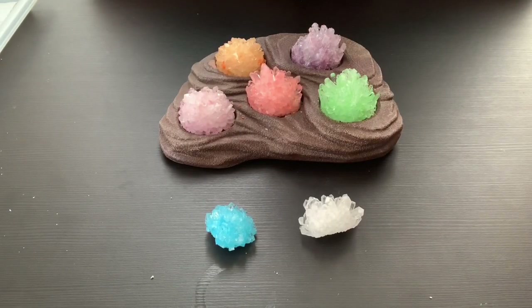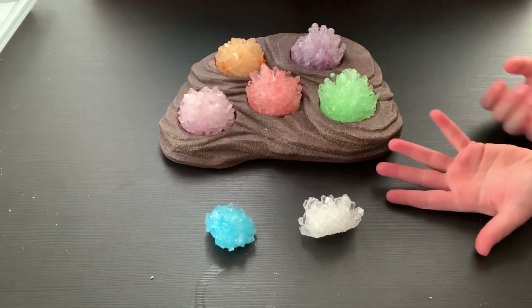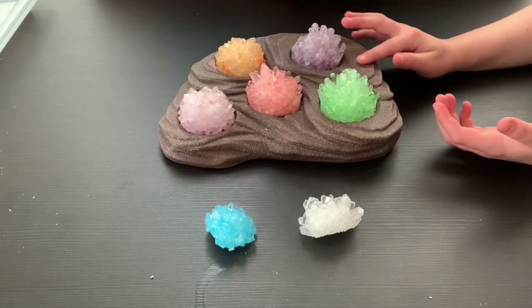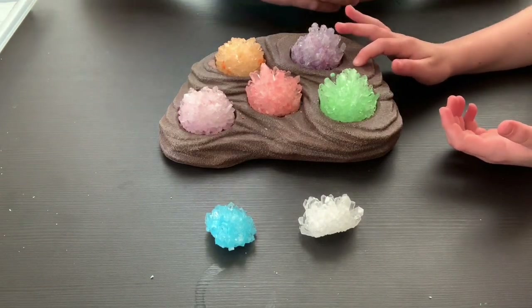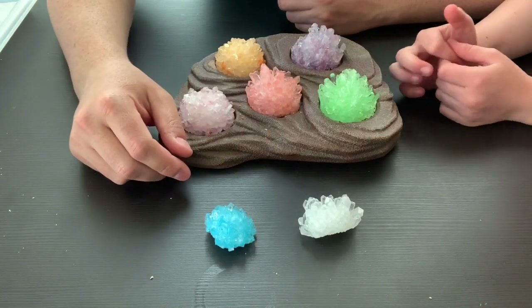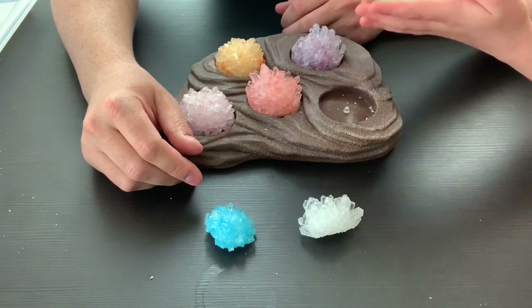Welcome to our first attempt at a YouTube video. We're doing this because we've been doing a mega crystal growing lab that I got for my birthday. This is the mega crystal growing lab and you can see we've grown all these crystals over the past few months.